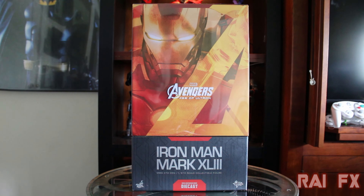The D09 means this is die-cast number 9. The only other die-cast figure that I have is the Robocop. As for the other ones, I never really paid attention to their die-cast line until pretty much the Robocop.